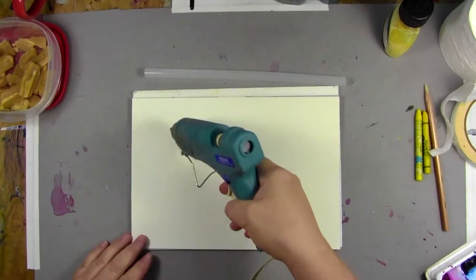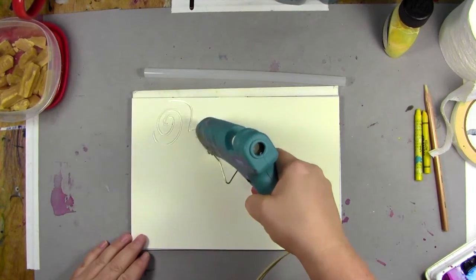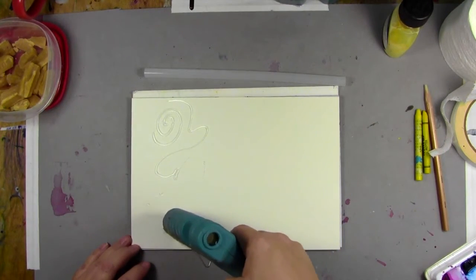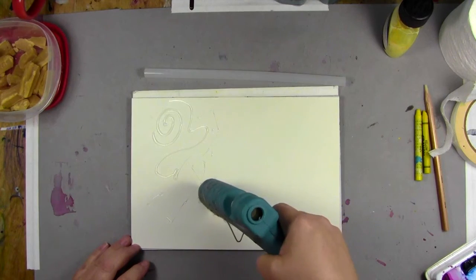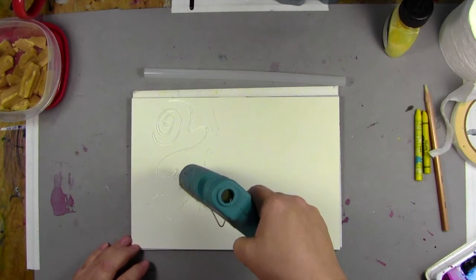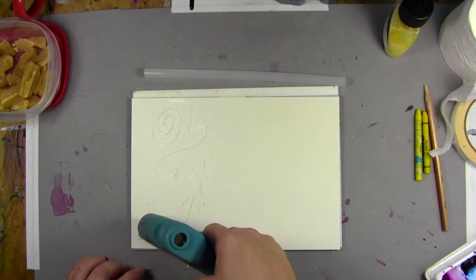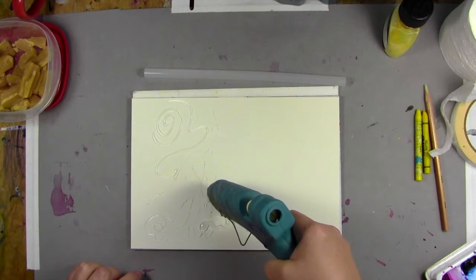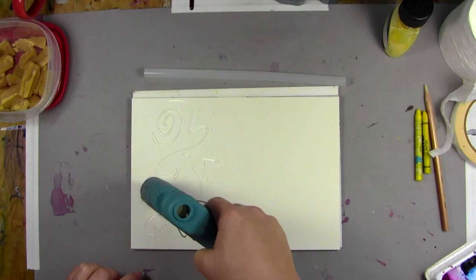Don't touch the tip ever — it's really super hot. I'm just going to make random shapes, and what I really enjoy about this is the stringiness that I want to use. Oh, spider web! Depending on how much pressure you put down, you can get a big glob or just these wispy little strings.